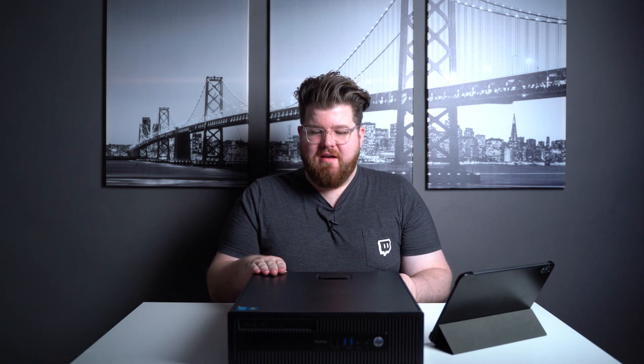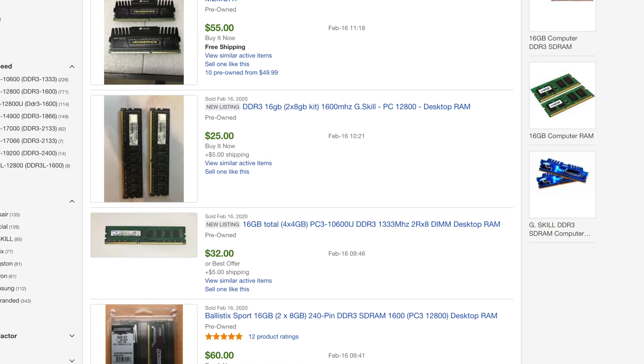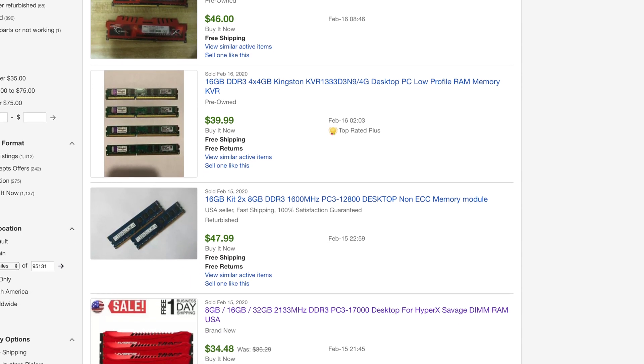First up is the RAM, because this computer came with four gigs which is simply not enough. The fourth generation i5 uses DDR3 RAM which is a little more expensive, but if you go on eBay you can regularly find 16 gigs of DDR3 for around $30 to $35.